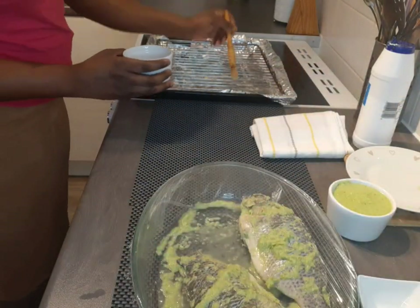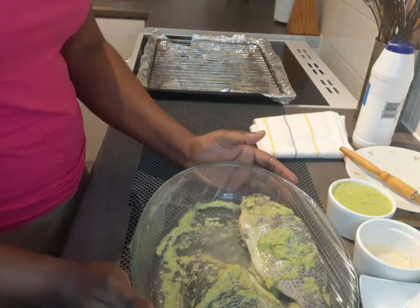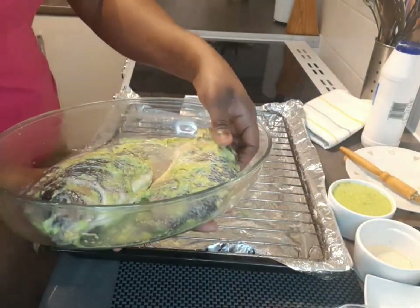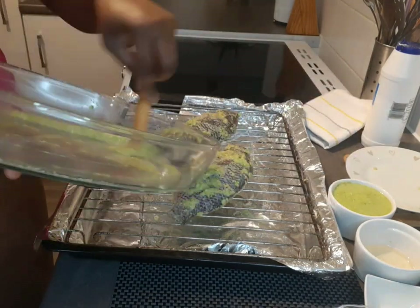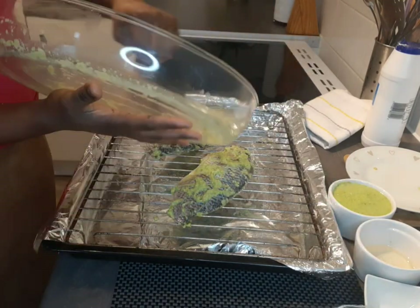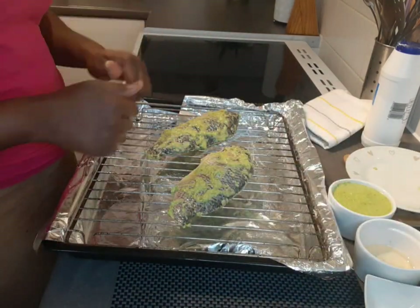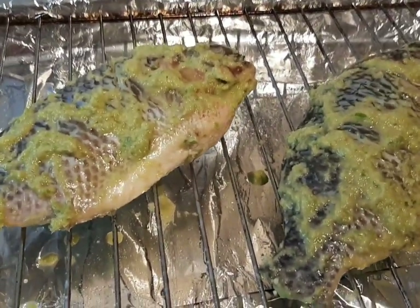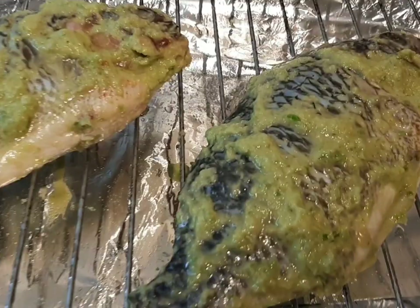I'm greasing the grill grid with some oil to prevent the fish from sticking. After the hour of marinating, I'll place the fish on top of the grill grid and put it in the oven. This can take about an hour to cook. For the first 30 minutes, I'll take it out, check on it, turn it over, and put it back in. This is how our tilapia is looking — so beautiful!